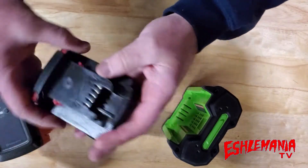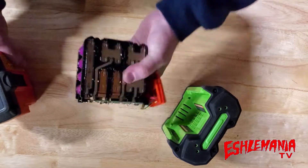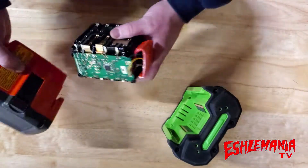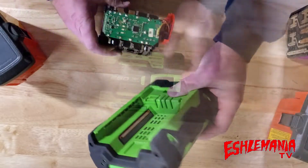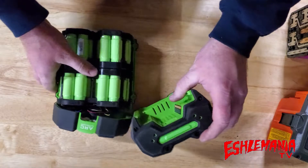Now you have an idea of what's in a block-style battery. But when you look at this EGO battery — it's a whole different shape — you wonder how they get everything in there. So what does it look like inside one of these? Well, there you go.